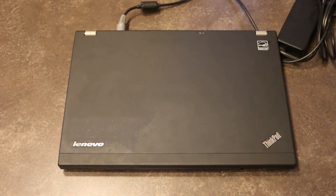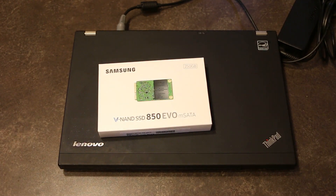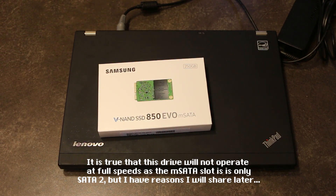Hello and welcome back to another episode of Laptop Retrospective. Today we're going to be continuing to work on our X220 that we picked up a couple days ago. We're going to be removing the 2.5-inch Windows 10 320GB SSD that came with the unit, and we are going to be installing the mSATA drive that can actually fit inside of this unit.